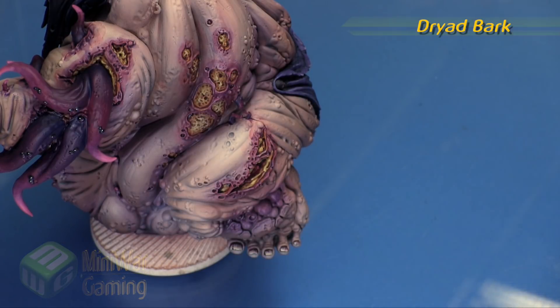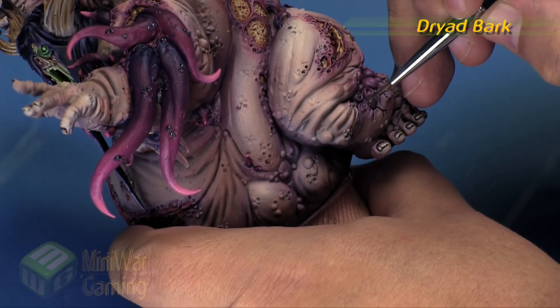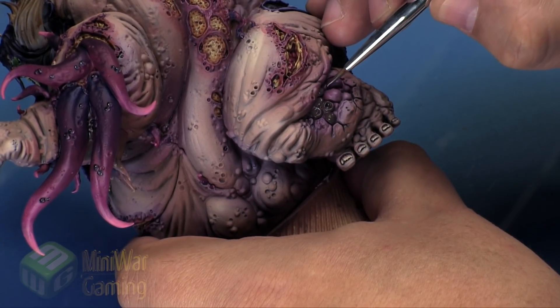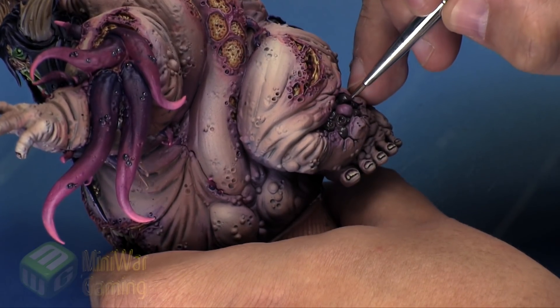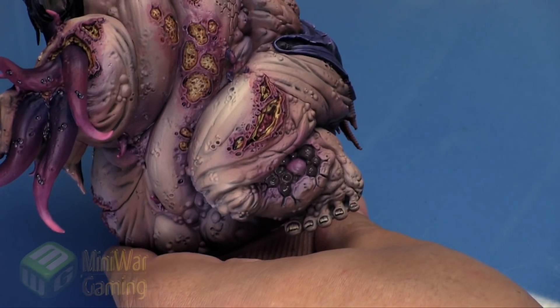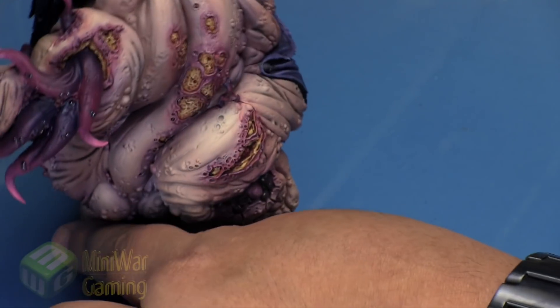Dryad Bark is going to be our first color here. We're going to color in each of the little baubles — one of them kind of looks like it's busted open, so we'll color that one as well. Otherwise we're going around and picking out each one in Dryad Bark, giving us a nice deep dark brown tone. You may notice we've left one of them alone — that's on purpose, we'll come back to that one later.